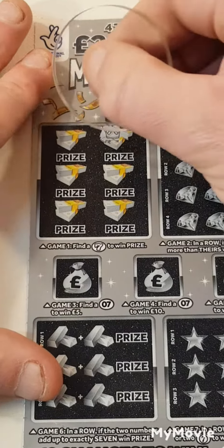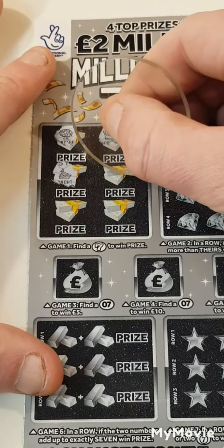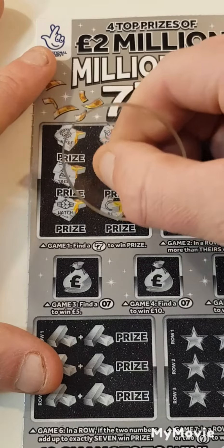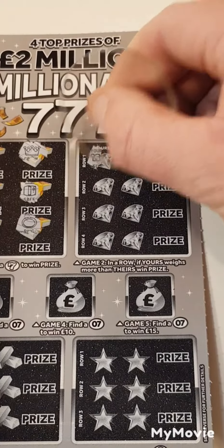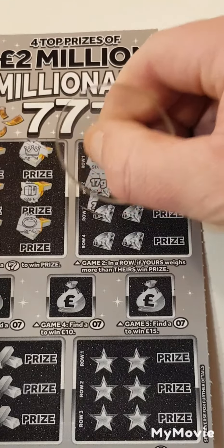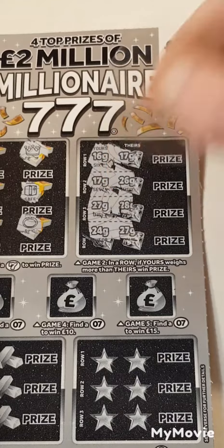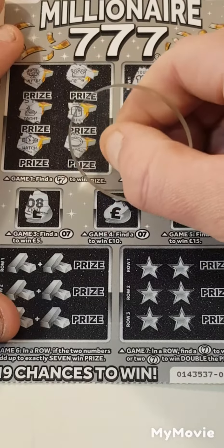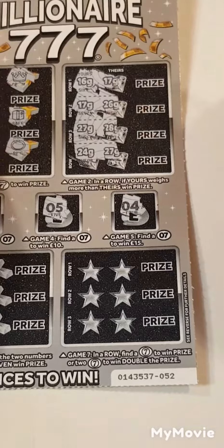Card 52 — we have a crown, monetary, a yacht, a safe, watch, and a ring. 16 and 17, 17, 26, 27, 28, 24, 27. We have 8, 5, and 4.